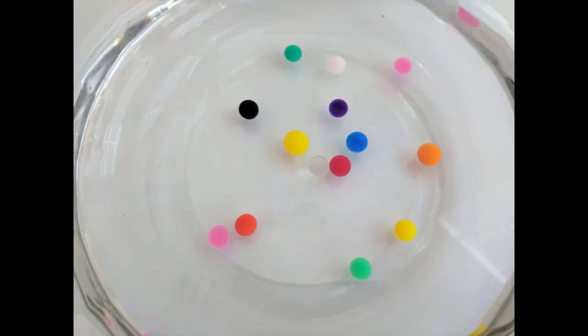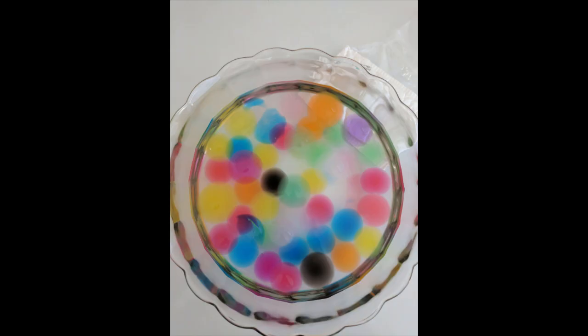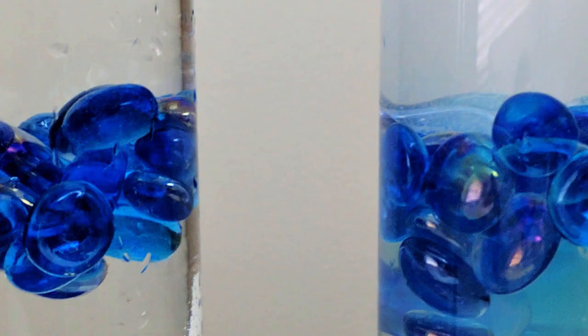Dragon Ball beads start out the same way as regular water beads do for your centerpieces — nice and small, they sit in water, they get bigger and bigger. They do take a little bit more time than regular gel beads, but they get much larger so it's worth the wait. Let's dive in and see how these two water gel bead sizes compare when making a basic centerpiece.